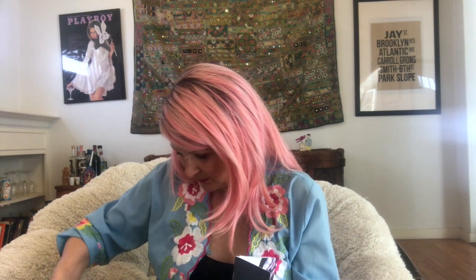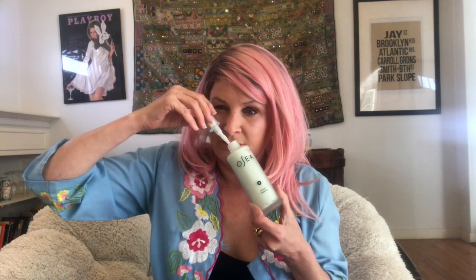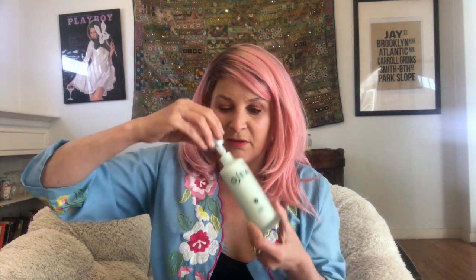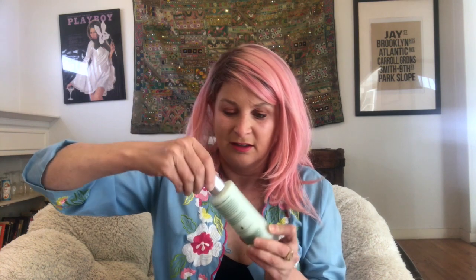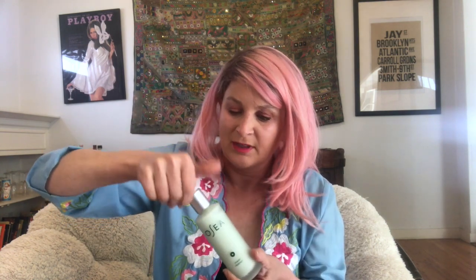The next thing we have in this box is by OSEA — O-S-E-A — and it is a cleanser, an ocean cleanser. It smells kind of like limes in a weird way, very fresh. If I were to say it smells beachy, it's not like a coconut beachy thing, but more of like a fresh day at the beach, fresh air. It's supposed to be a little citrusy but it's light, and I think it will smell good when I wash my face with it. One could always use new face scrubs. That is the second item in the box.